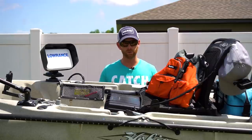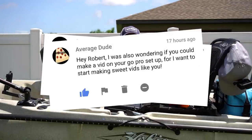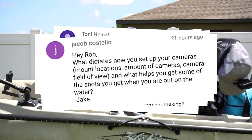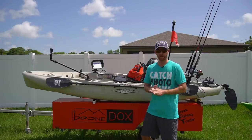Thanks to everyone that requested these videos — thanks to Kayak Catfish, Average Dude, Cosmo Kayak Fishing, Tony Heinzel, Jacob Costello, Callum Miller, and Austin 12M for requesting this one. Alright, let's get to it.